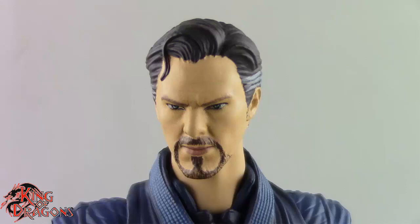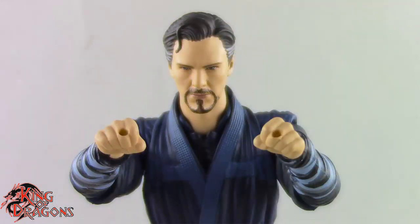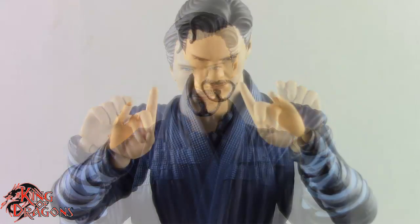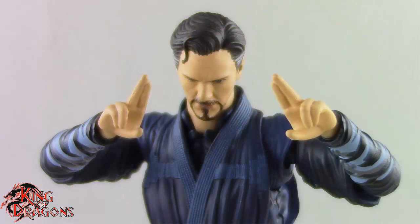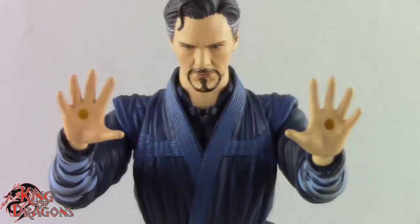He comes with a variety of hands: a pair of relaxed hands, a pair of fists, a pair of fists for the magical effects, a pair of hands with sling rings on them, a pair of grip hands, and two pairs of magic casting hands — one where his fingers are closed together, and one where his fingers are pointing out.